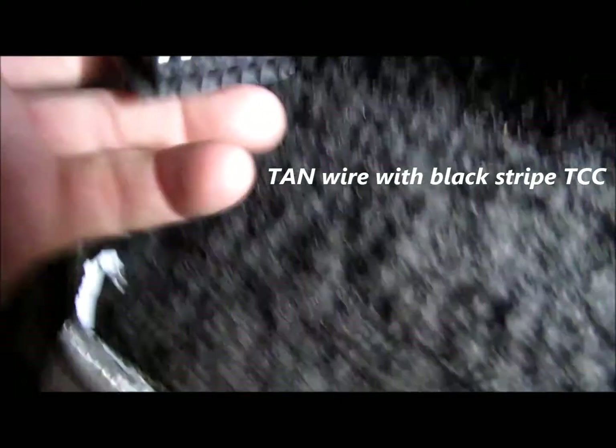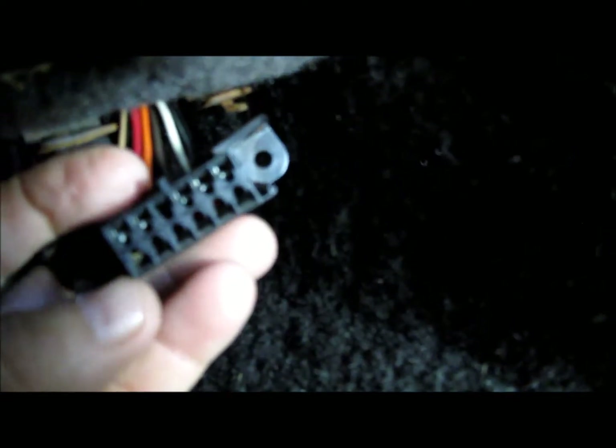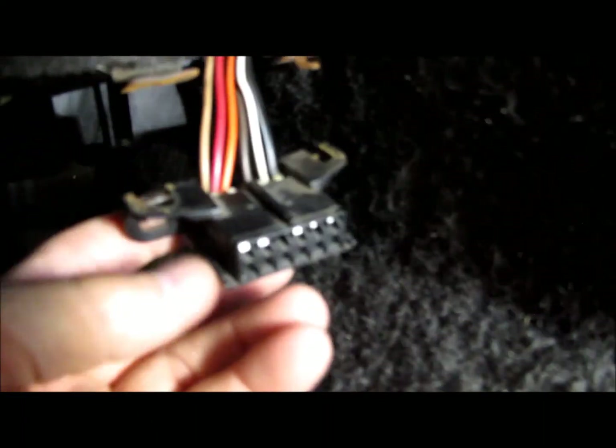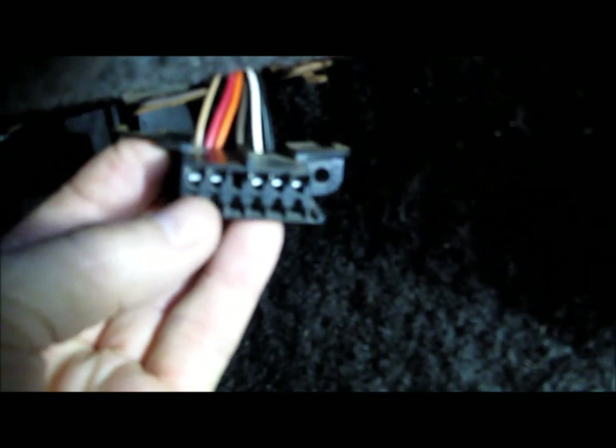The only other pin used on this data link connector is the bottom left — that's a red wire, pin G, and that's the fuel pump relay. So you could actually communicate with the fuel pump from this pin right here.